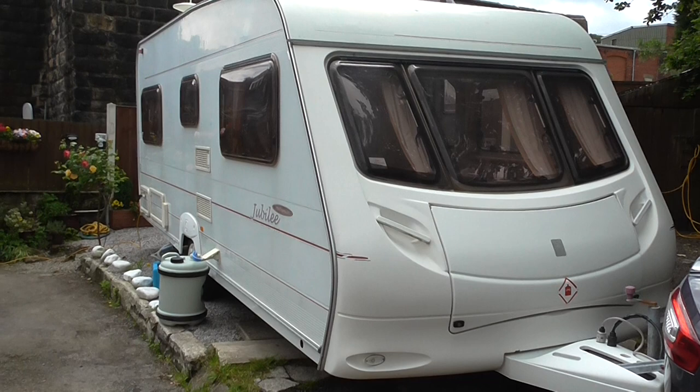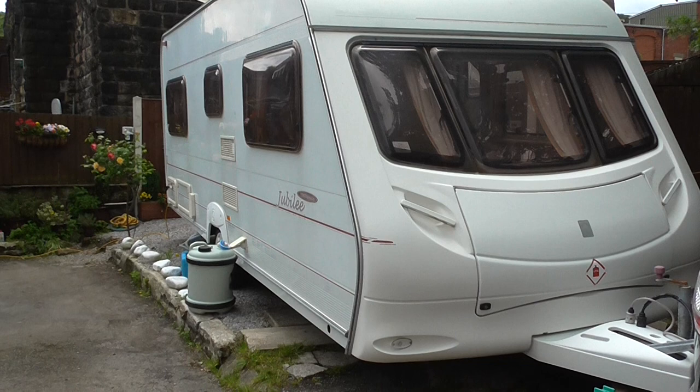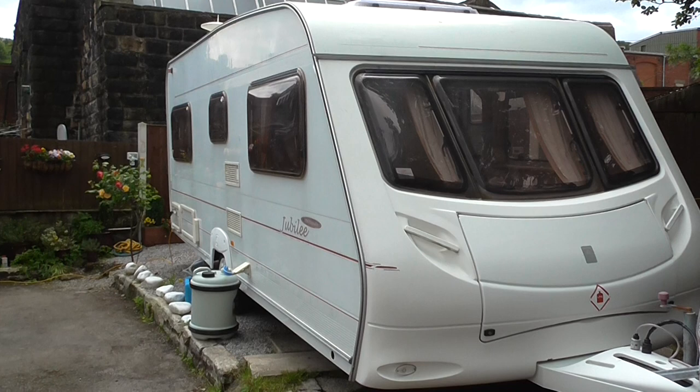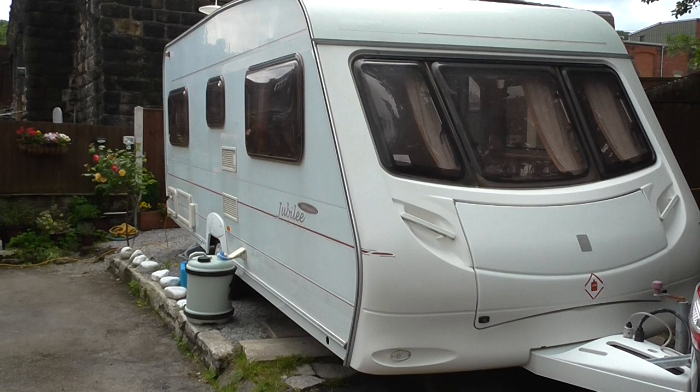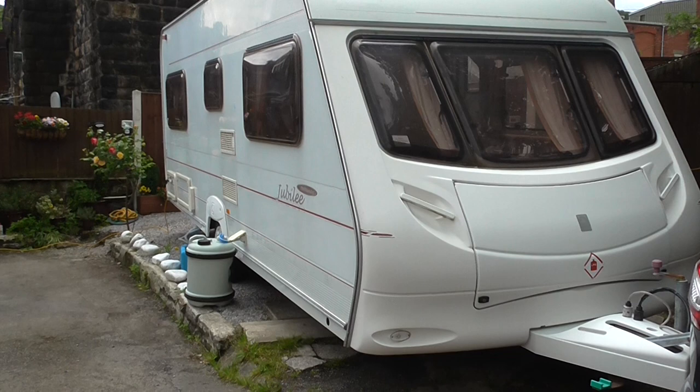Hello, this is the caravan that's for sale. I'm making this video so you can see exactly what is what with this caravan. It's an Ace Jubilee Statesman four-berth caravan with a fixed bed in the back. Very modern and luxurious inside. The outside is in very good condition — it does have the odd ding here and there, but nothing major. I'll do a walk-around video, and it's going with a full-size awning.